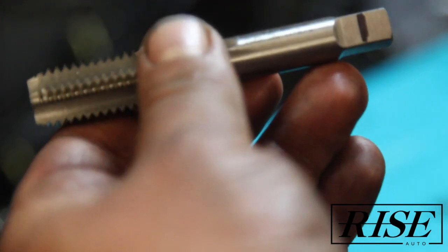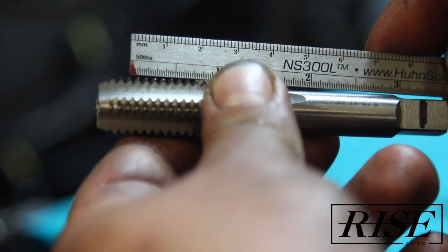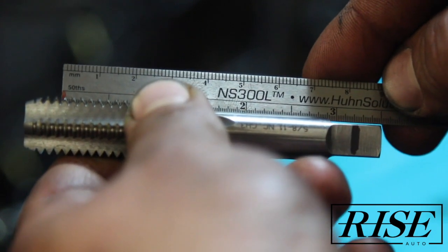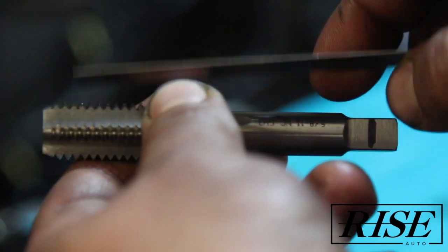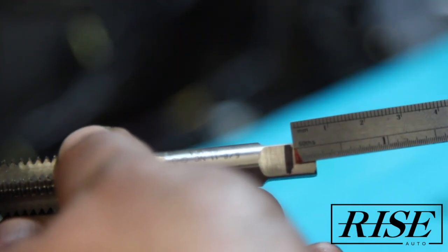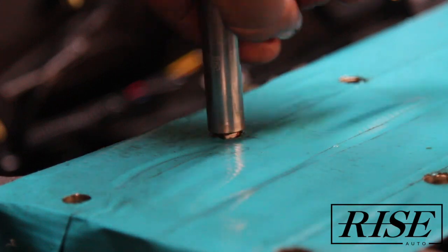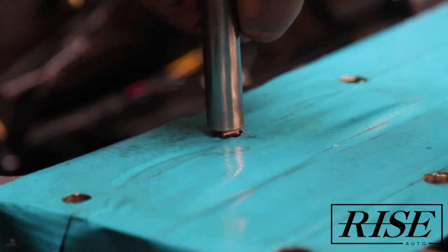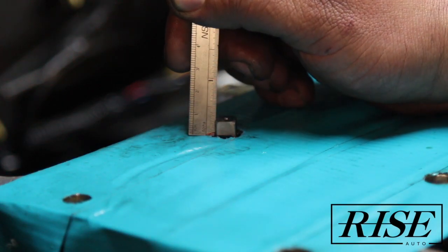Now we're going to switch over to our quad-flute tap. I made a marking to the point where our taper ends — it's about the three-and-a-quarter mark — right here. So I made a mark showing how deep we need to tap, and that's about a quarter of an inch — a little bit more than a quarter.